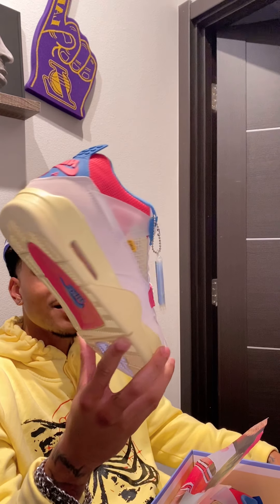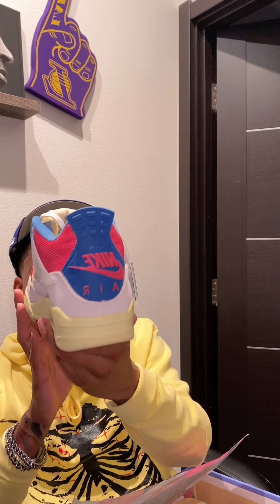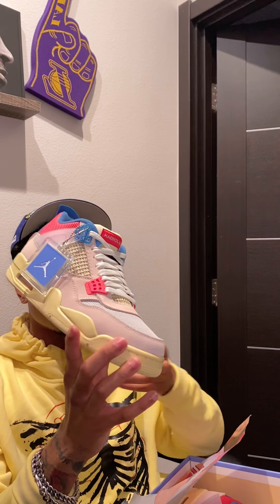I have not decided if I'm going to deadstock mine. I think I'm going to just throw these in the box and leave them — just see how resale does. I'm not in a rush to deadstock them. I still haven't even deadstocked my Off-White Fives I got on my birthday, which is probably my favorite shoe in my collection. So I'm not in a rush to deadstock these, but these are super dope. You got the Nike Air on the back. Everything about the shoe is dope — the presentation, the box, the packaging, the colorway is crazy.